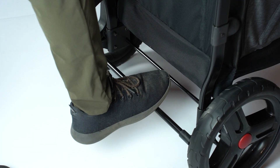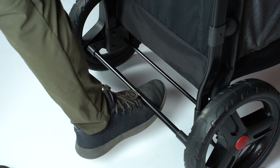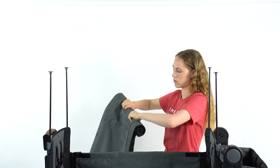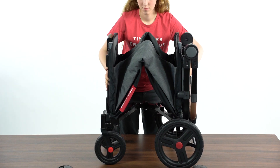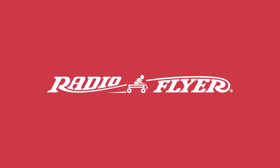To engage the brake, step down on the bar. To disengage the brake, lift the bar with your foot. To store the canopy, simply roll it back up and collapse the poles. Pull the handle in the center of the wagon and push both ends together until the folding latch clicks into place. Now you're ready to roll.